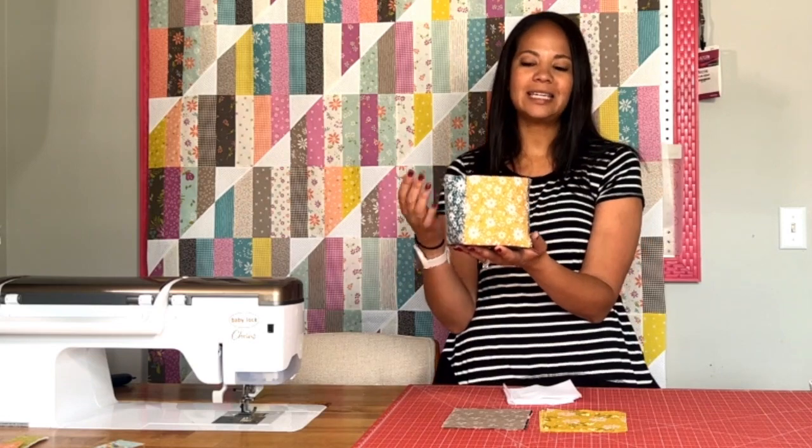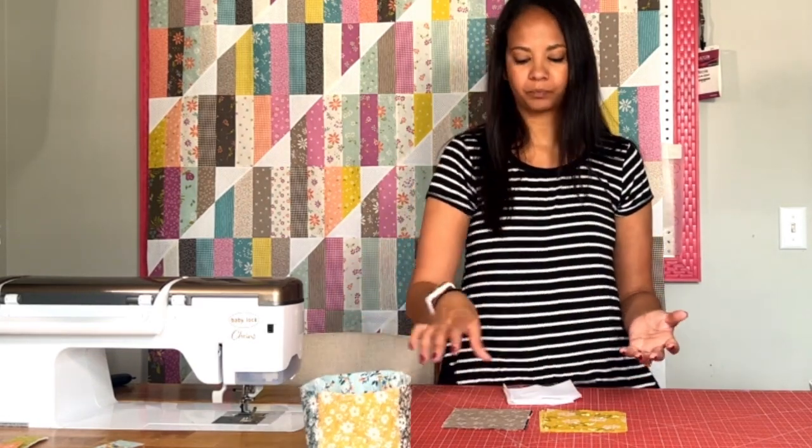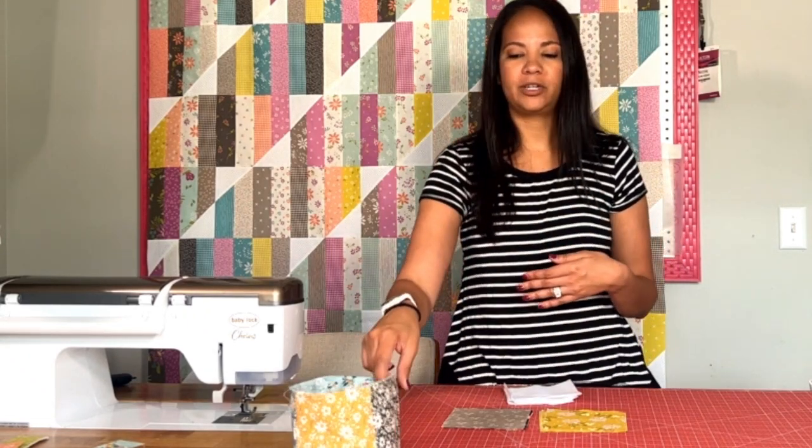You can do it without interfacing — it will stand without it — but it'll be a little droopy and sad. The stiffer the interfacing you use, the more rigid your thread catcher will be, but I like this light to medium weight option. It's Pellon so you can find it anywhere, and I'll leave a link to it in the description below.